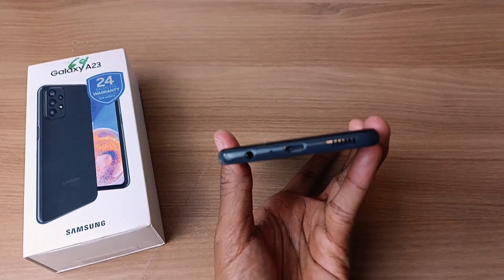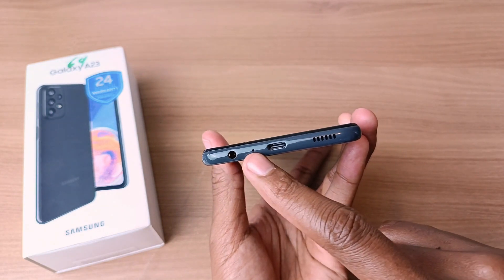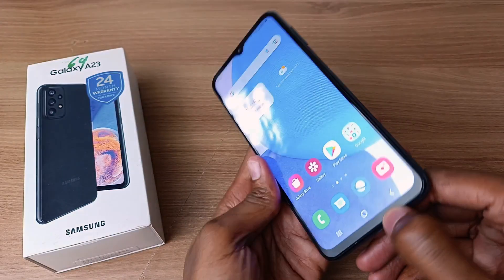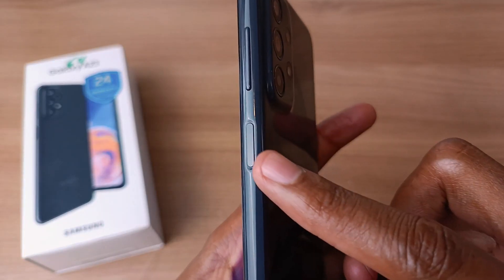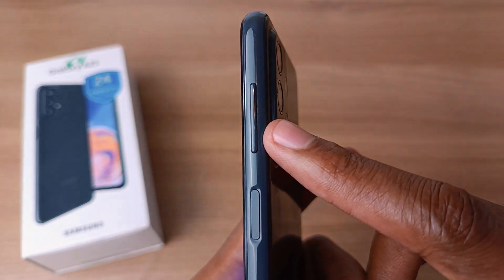Starting at the bottom, from the left we have the 3.5mm audio jack, the microphone, USB Type-C port, and the speaker. On the right side we have the power button which also doubles up as the fingerprint scanner, and the volume buttons at the top.